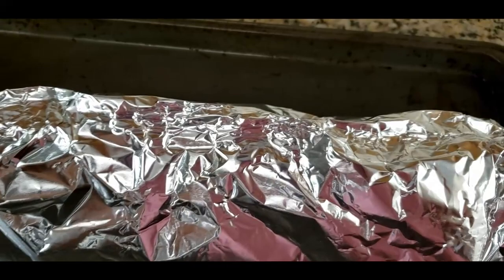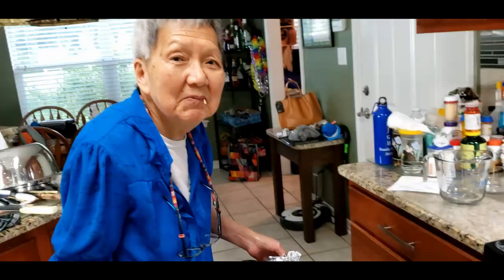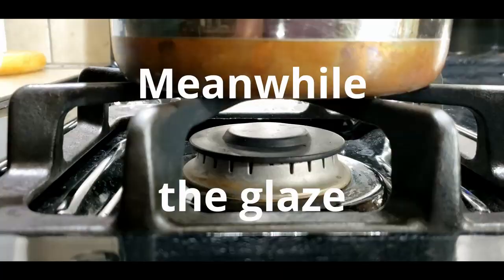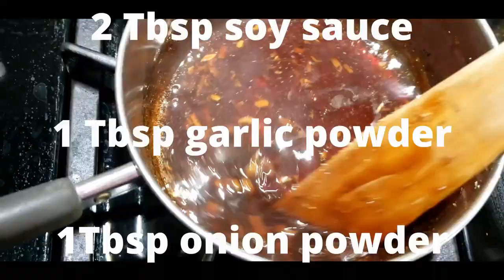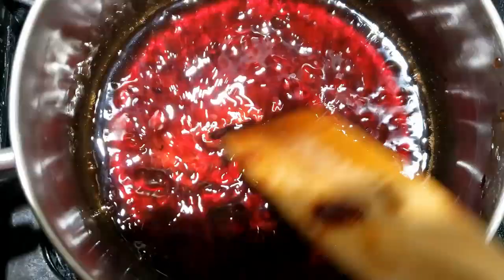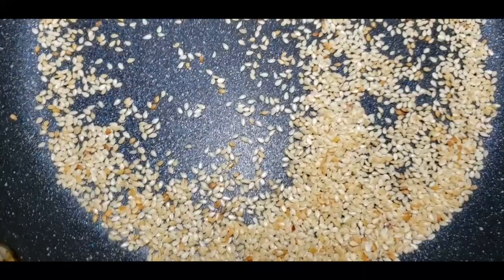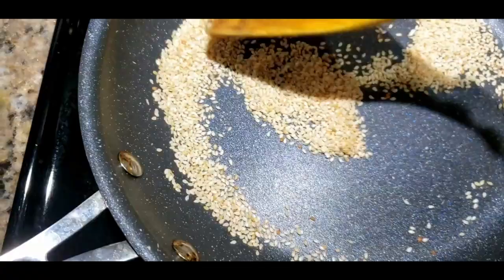Covered like this, slowly at 275 degrees for at least a couple of hours. Then we're going to leave it uncovered for the rest of the way, and you might want to crank the heat up to 300. For the glaze, start off with some plum jelly, adding two tablespoons of soy sauce, one tablespoon each of garlic and onion powder, and sugar. Now we're going to toast some sesame seeds. Doesn't matter how much you want. In very, very low heat, you're going to toast them until brown to release the aroma of the sesame seeds.